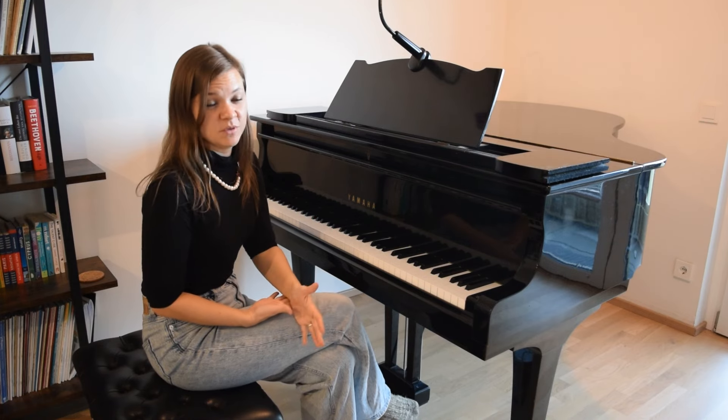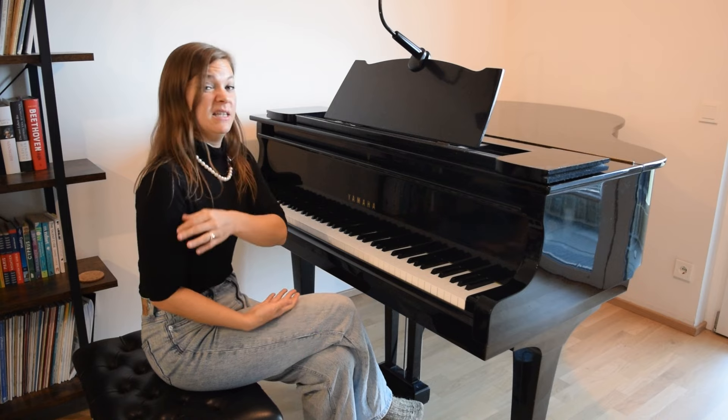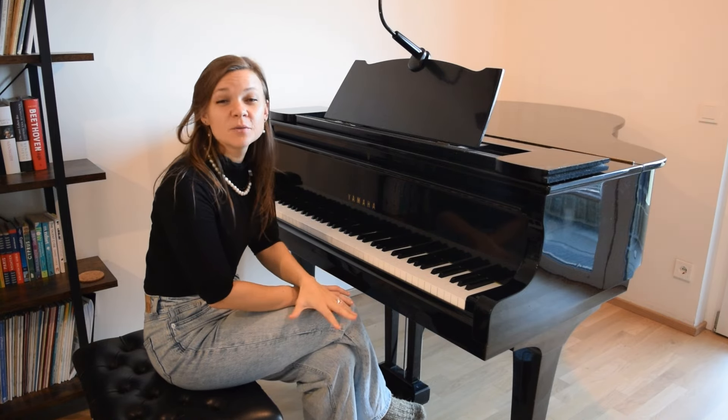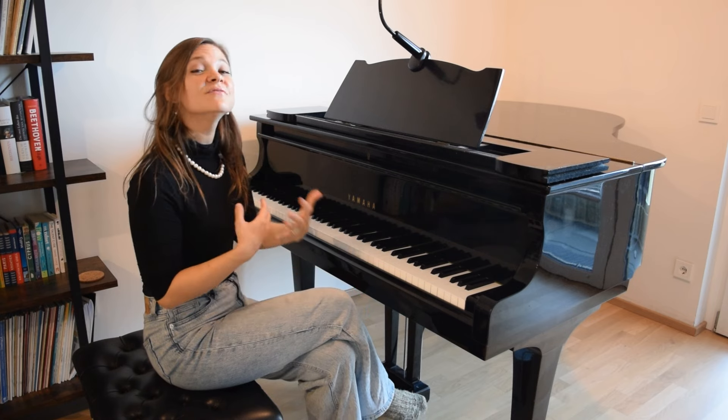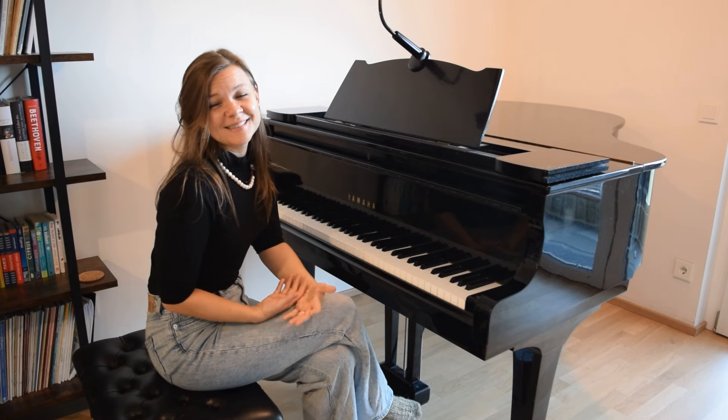You don't need to do this for the entire piece every single time you practice. Really, one or two phrases in every practice session is enough to make sure that you're really developing and advancing this important skill.